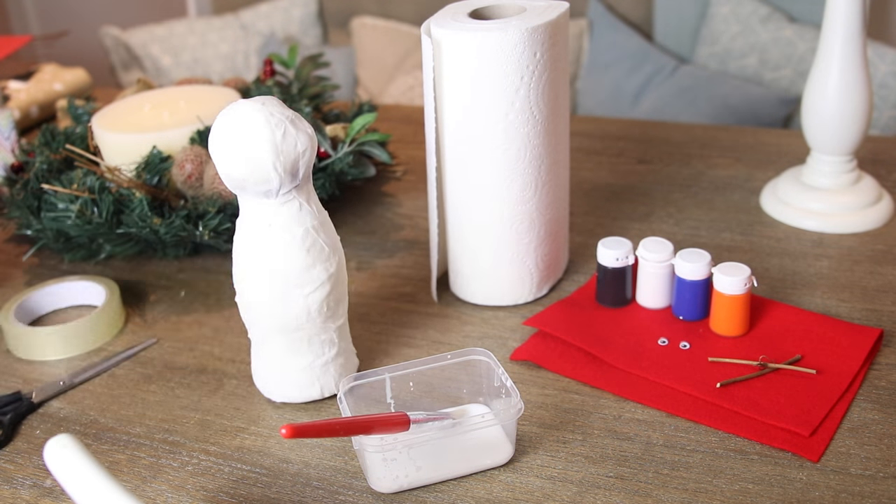You can paint it if you want an even more uniform look, and then paint on little eyes, put on a little nose and buttons. You can add a scarf with felt and a little hat if you have any doll or elf on the shelf accessories, and you can even put in little stick arms by either sticking them in when it's still wet or making holes in the sides. Really the possibilities for how you can dress them up are endless, and kids — especially maybe five or six year olds — would love doing this craft. It's really easy, really inexpensive, and really fun.